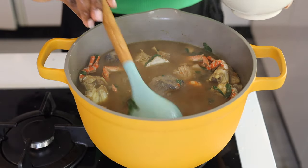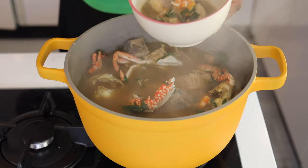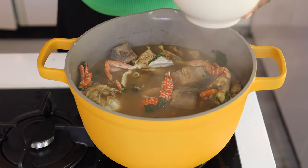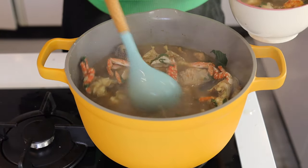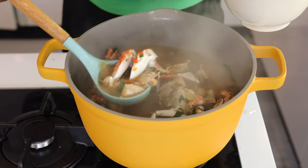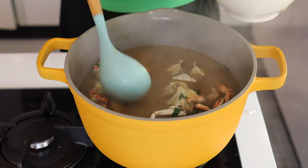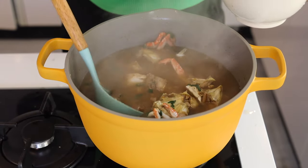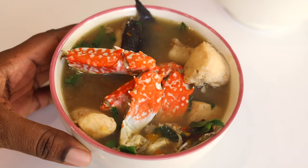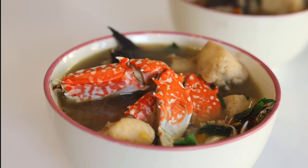I'm going to serve some pepper soup for myself because pepper soup is best enjoyed hot. If you guys try this recipe and you love it, don't forget to tag me on social media — I love to read your responses. If you're watching and not yet subscribed, click the subscribe button. For those subscribed but without bell notifications turned on, please do so to be notified every time I upload. Thank you for watching — I'll see you in my next video. Merry Christmas and a Happy New Year!